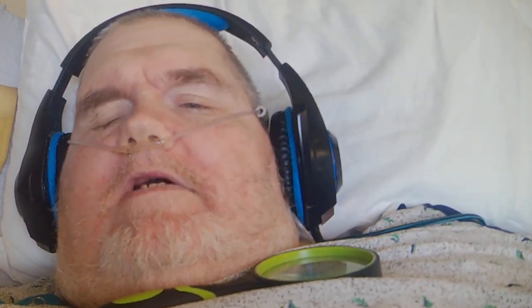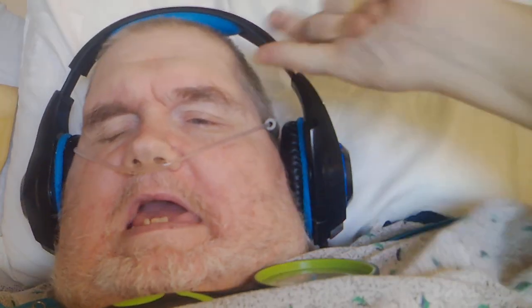The music was playing on the computer and I had to turn it off because I can't concentrate. This is my first video on my new camera.